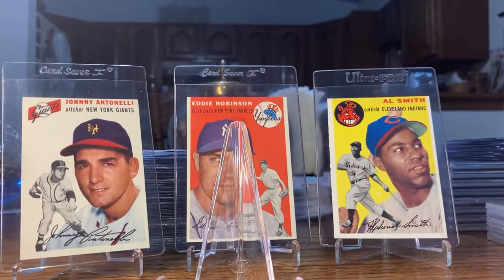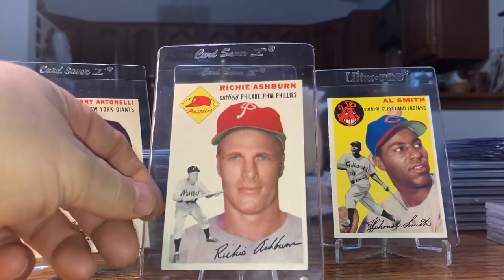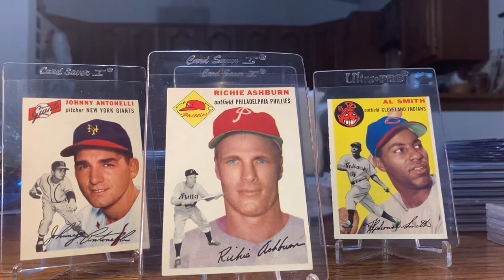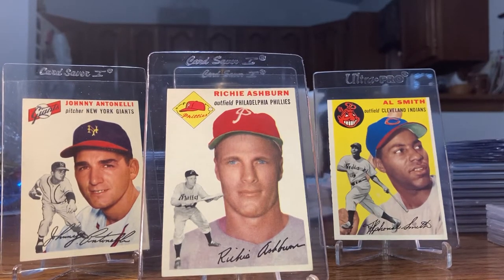And then I picked up Richie Ashburn — another near mint. I think that was listed as near mint, and yeah, it is a nice looking card.